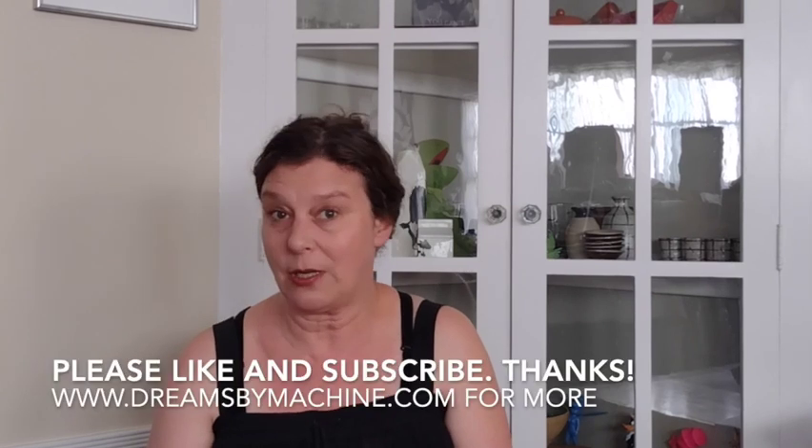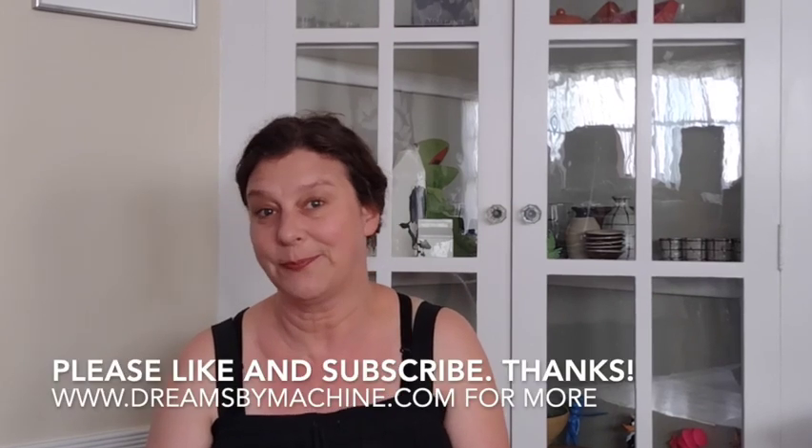Thanks so much for joining me. I've got some other long-term classes I'm really excited about that I'm putting together. Get in touch if you're interested in learning more about costume construction for specialty costumes and wearable art. Thank you.